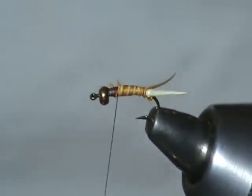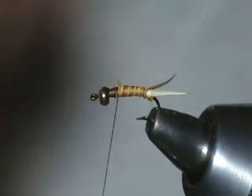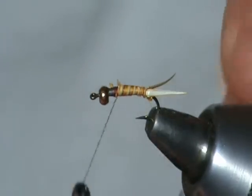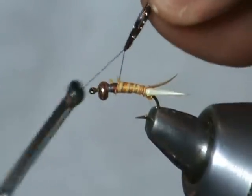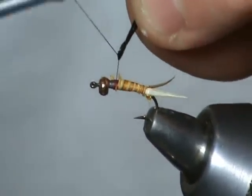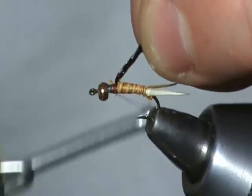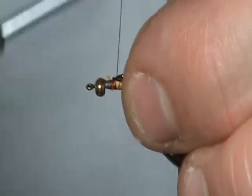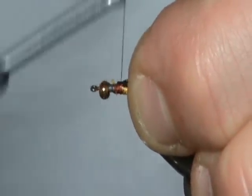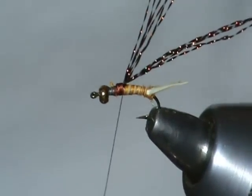For a wing case, we're going to use this black crystal flash. A little trick is you just take this crystal flash and loop it over your thread like so. Then put tension on both of them — that will allow you to pinpoint exactly where you want that to go. Then just lay it back over and put a couple wraps right on top of the ends. Those are never going to come out.